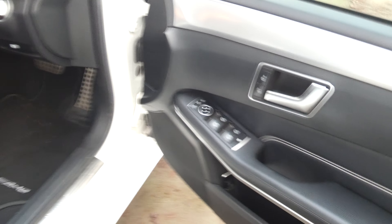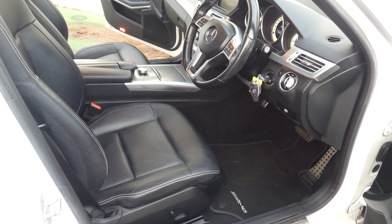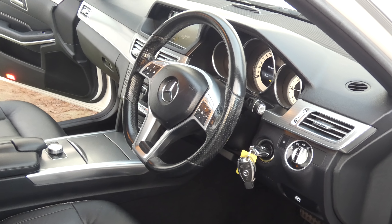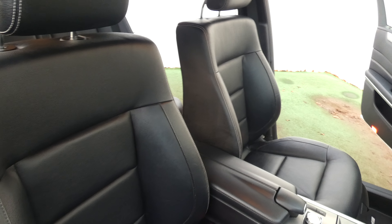Hello and welcome to Affordable Cars. We have got a 64 Reg Mercedes E220. This is the AMG Line Blue Efficiency Auto, the CDI model. We've got the full AMG body styling, front and rear parking sensors, and here we have the 18 inch double spoke AMG alloy wheels.